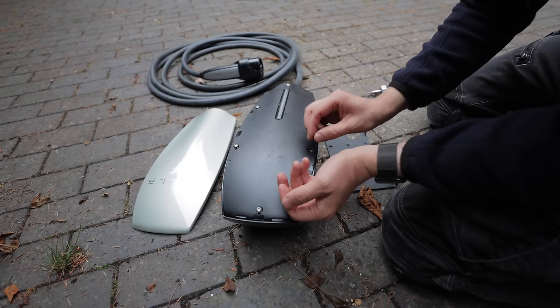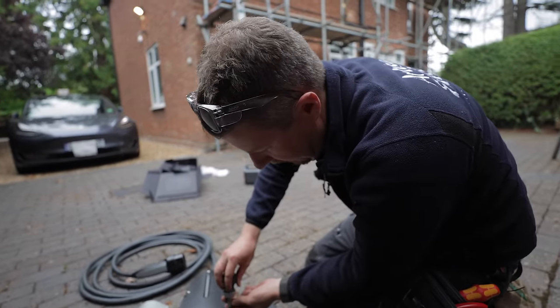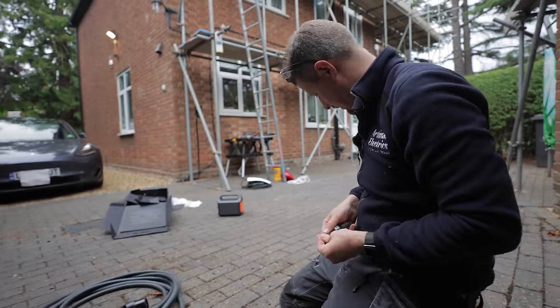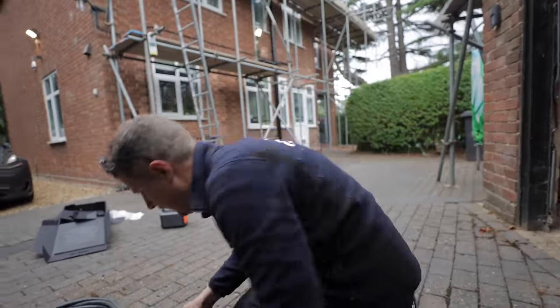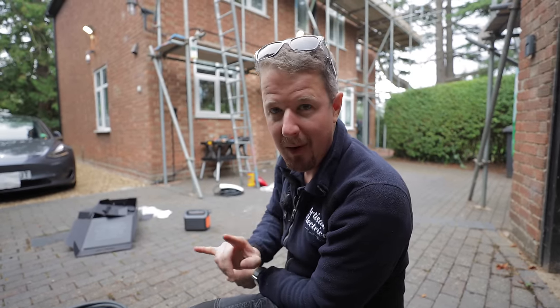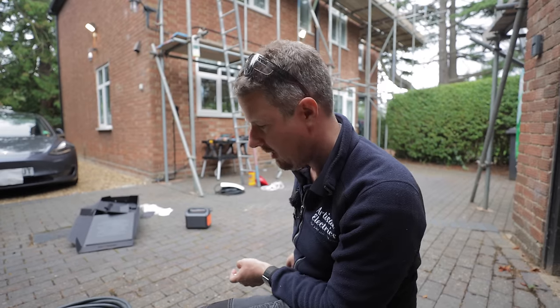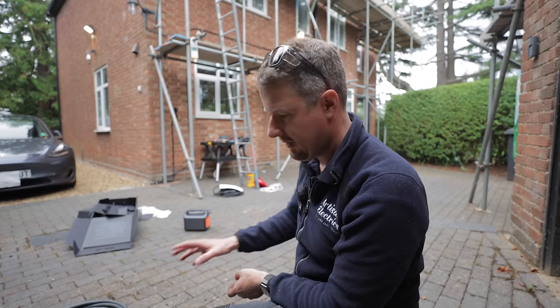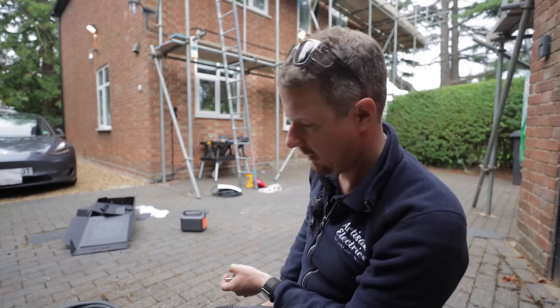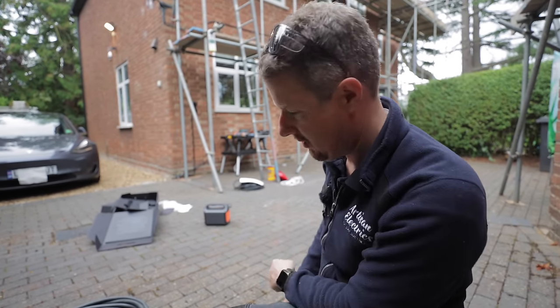How much do you reckon the customer is going to get for the old gen 2 on eBay? Let me know in the comments. That takes us to one of the comparison points between these two — price. Both cost exactly the same: £460 including VAT. They don't sell the gen 2 anymore, only the new ones, but the price was the same — you essentially just get an upgrade.